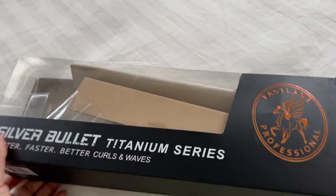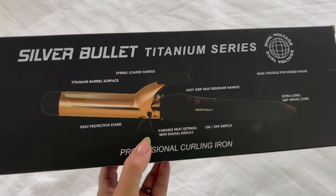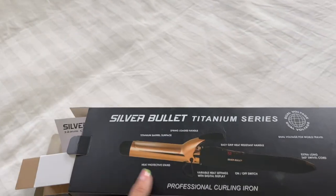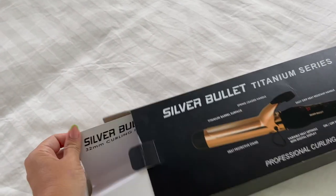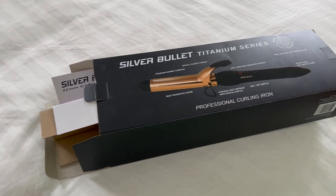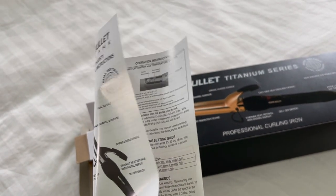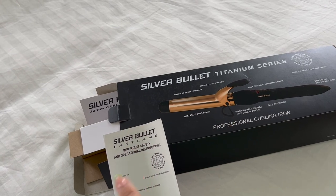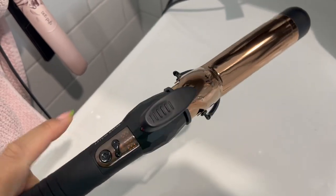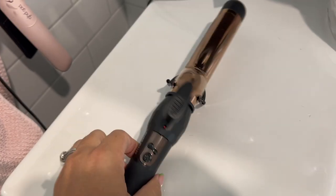This is what I bought — the Silver Bullet curling iron. I was just about to throw the packaging in the bin and thought I would show you first. I picked this up from Adore Beauty after watching a few videos which suggested it would be the right tool for me. It's got a tongue on it. I got it in the rose gold — obviously it's called the Silver Bullet, but I got it in rose gold.